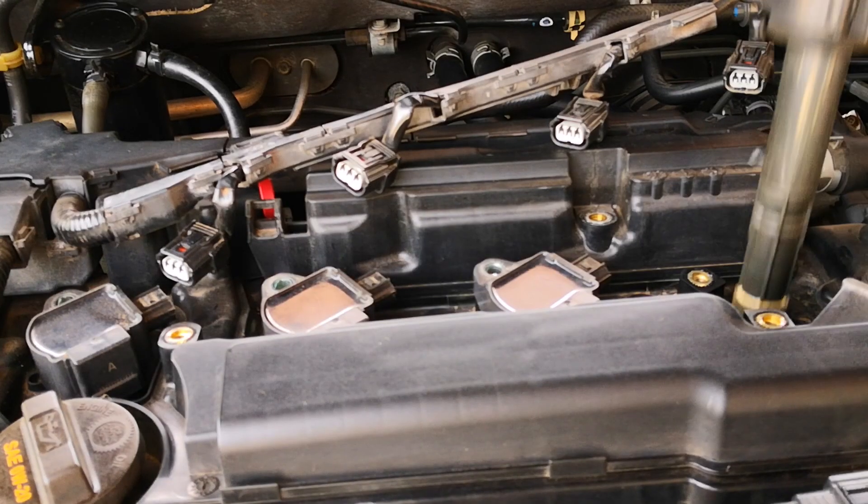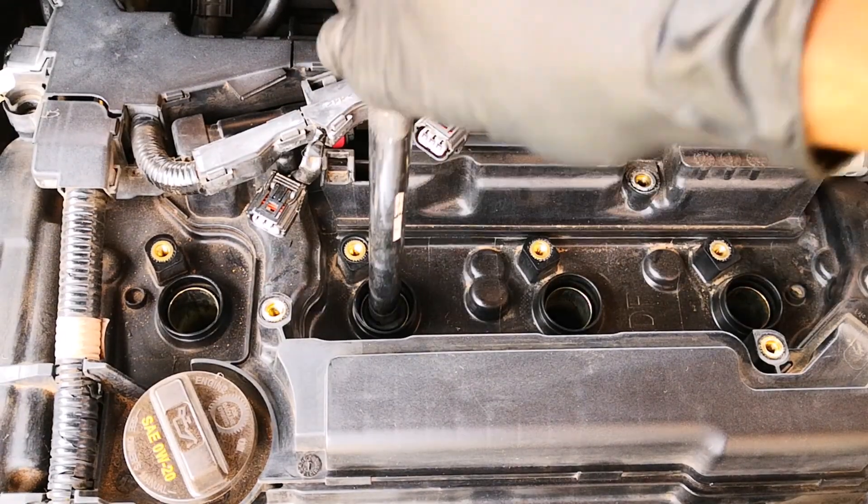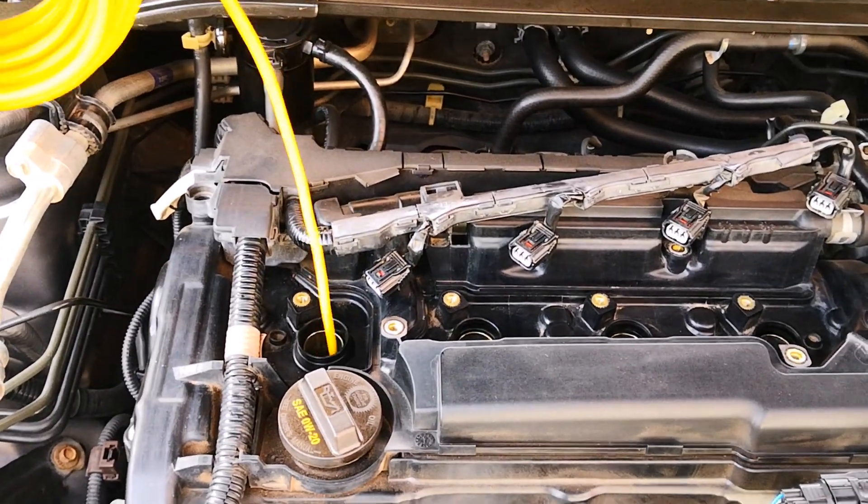I've already removed the engine cover, ignition coils, and spark plugs on this 2017 Honda Accord, and using a borescope camera, here's what cylinder one looks like. The center of the piston is the cleanest and the buildup increases as you go outwards towards the perimeter of the piston crown.